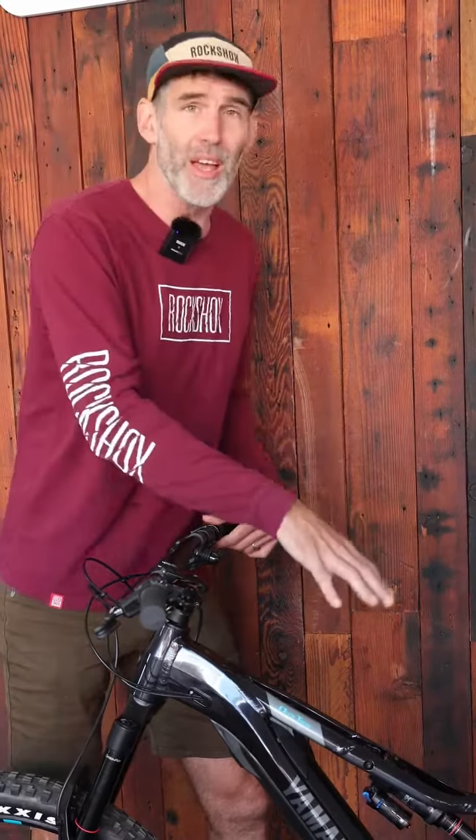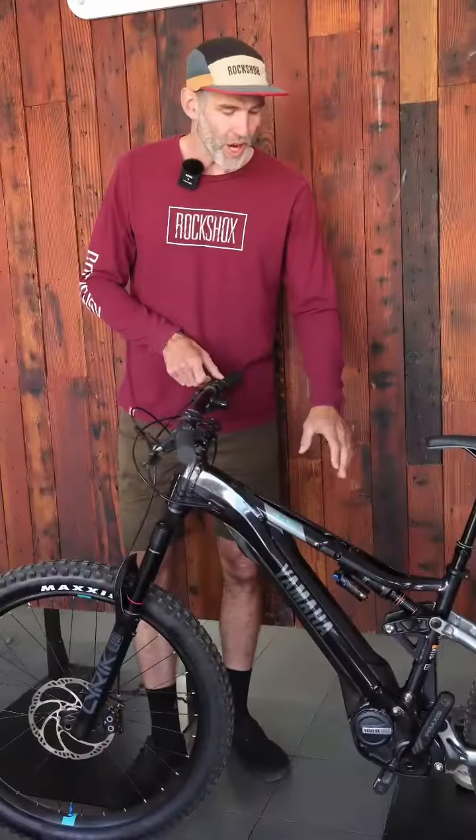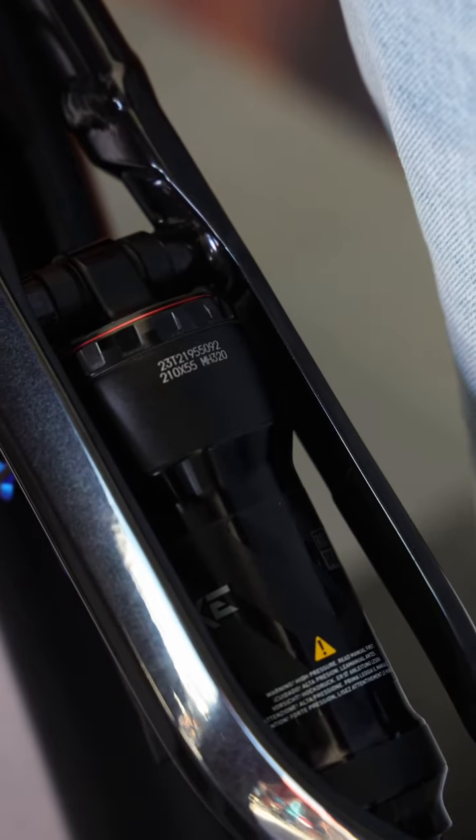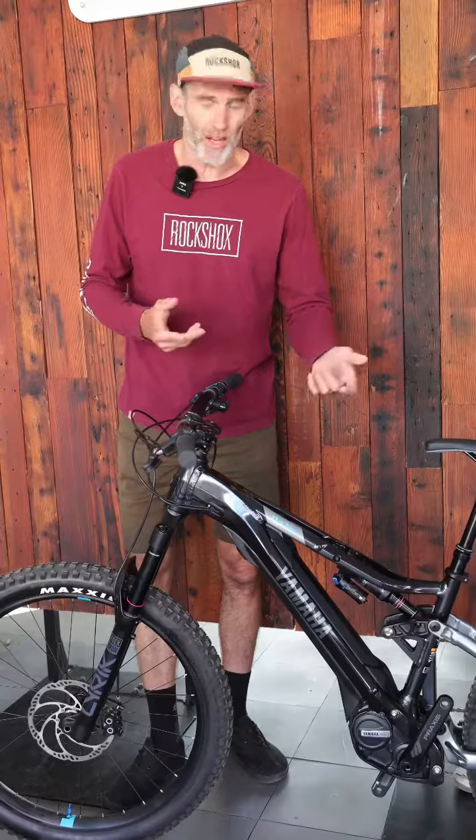So as we talked previously on the fork, there are a lot of setup details available, and we have even more opportunities to properly set up the rear shock. This rear shock has an air spring, so you're going to adjust that air spring based on your body weight, and it also has a rebound adjuster.